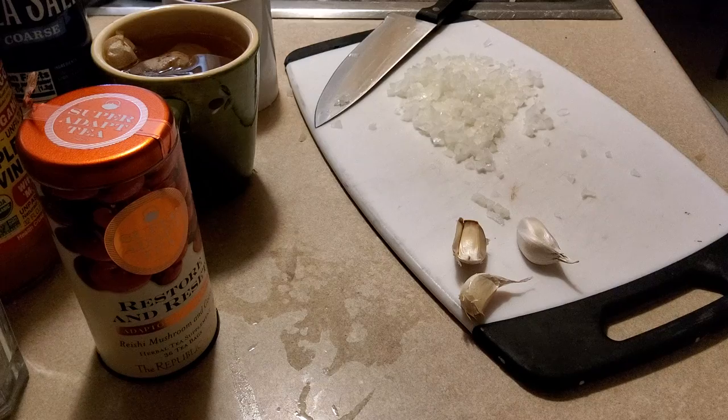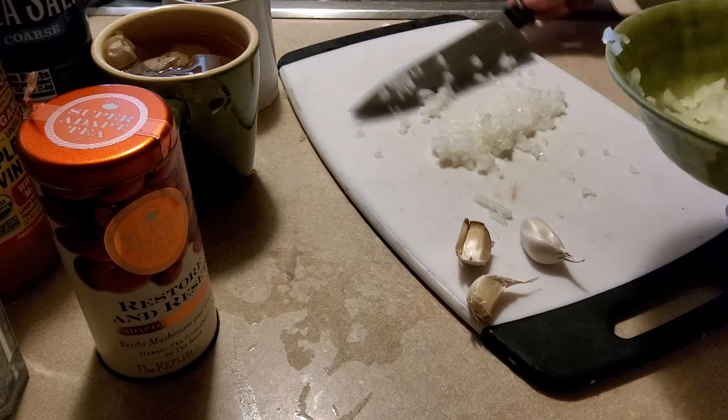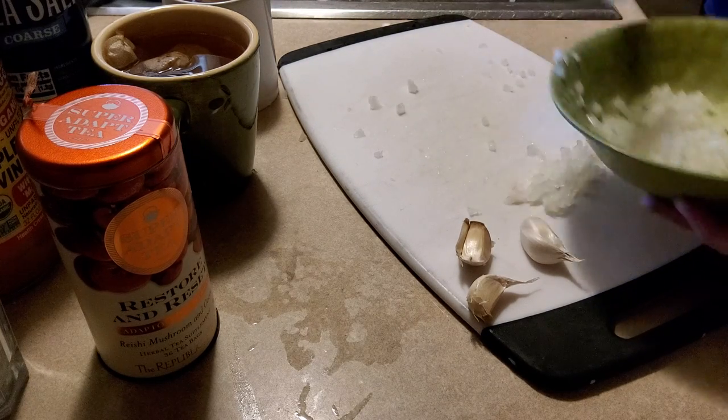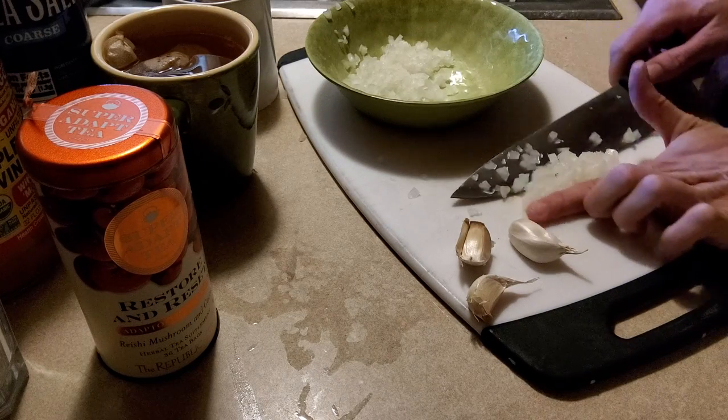I'm going to put this in a bowl — we'll use one of these plastic ones. I usually don't eat out of plastic or use plastic, and I don't recommend you guys either. Stay away from it if you can. So there's a lot of onion, but it might be just what we need — to be onion-ist.